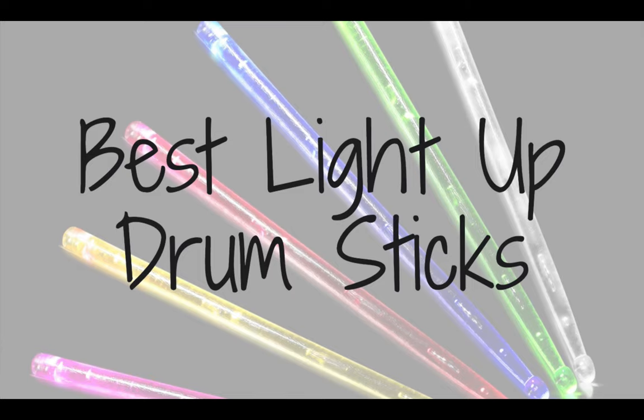My name is Jeff and I'm a professional drummer and I've tested each drumstick that I'll show you in this video. I'll let you know my recommendations for the best light up drumsticks. Every drumstick I review can be found in the description below, so make sure you watch until the end where I'll tell you which one I choose.